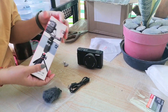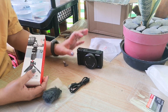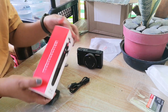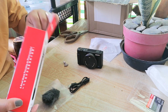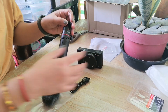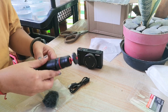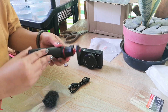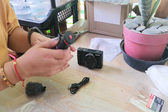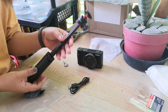Hindi na rin ako umorder yung tripod na kasama nitong Sony kasi masyadong mahal. Ito na lang yung binili ko, yung Ulansi. Hindi ko na in-unbox ngayon kasi kahapon in-unbox na namin sya. Ganito lang sya kalaki guys. Sa Lazada din binili. Tripod syang ganito. Napapahaba din to. Napapahaba sya — ganyan lang kahaba.